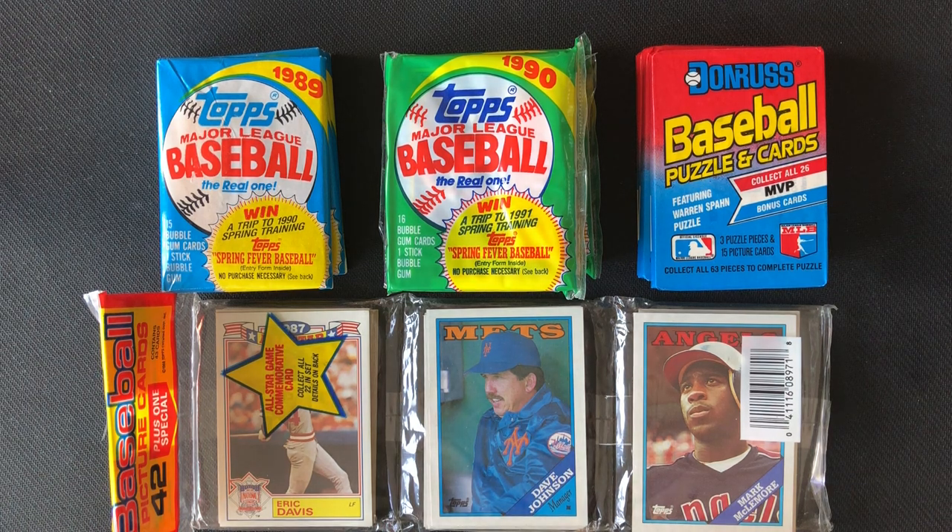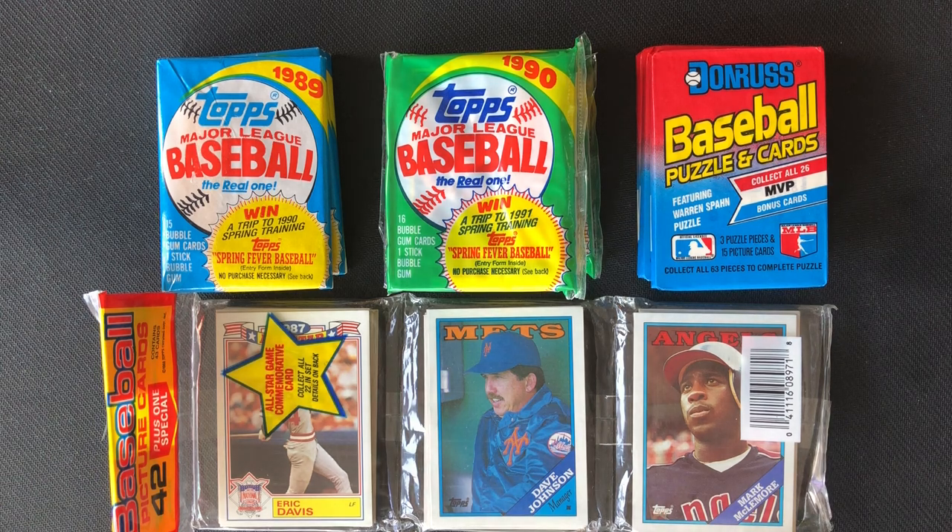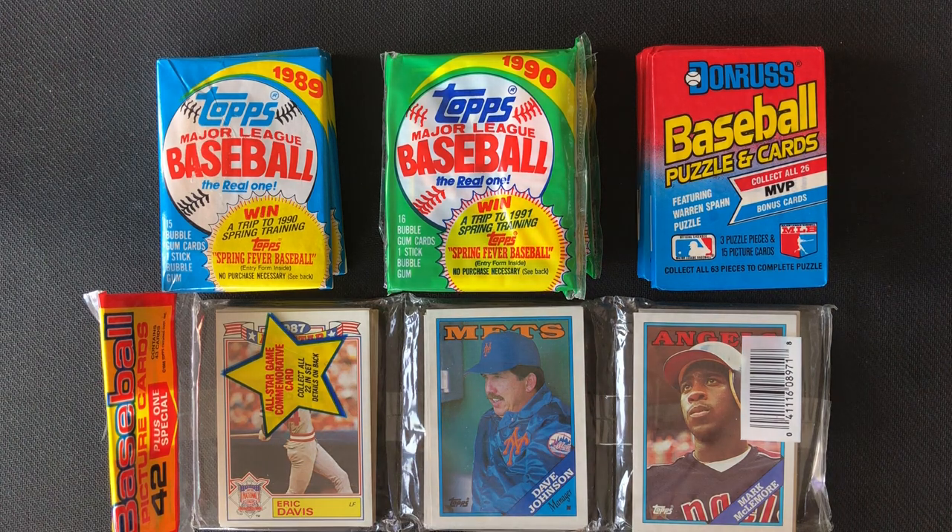These are players Zach doesn't really know — these are players I grew up with and I enjoy looking back at these old cards. These don't excite Zach as much and they don't generally have any hits in them. So for those reasons I told Zach I would get through some of these packs, and he was excited about it. So that's what we're going to do for the next few weeks on Wednesday — this is going to be officially Wax Pack Wednesday. I hope everyone enjoys these throwback packs.